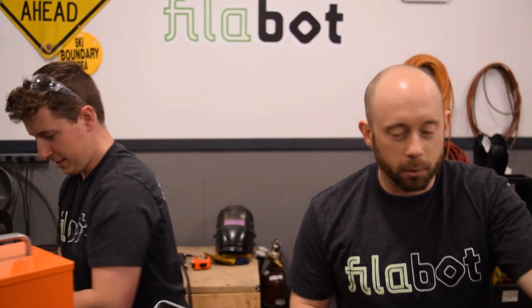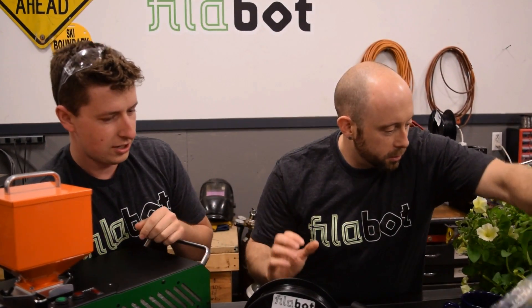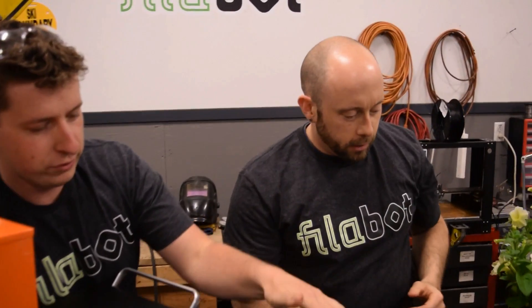We ground them up — that's what we do. And then we extrude it, then we make filament. That's what we do. We make filament.